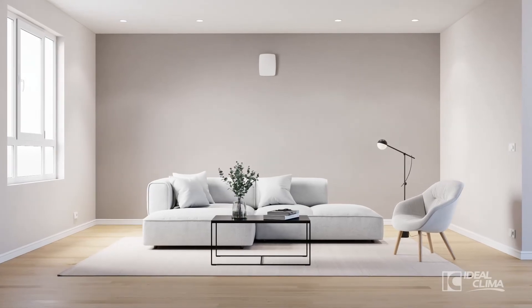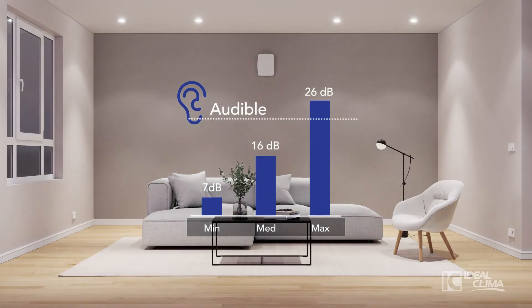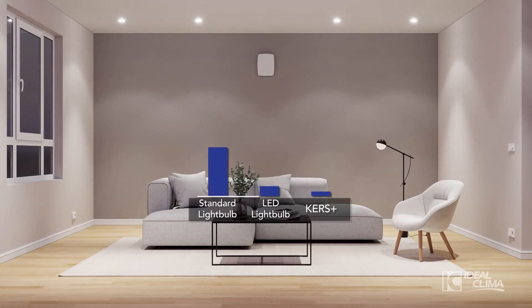It has an excellent acoustic performance and is practically imperceptible to hearing. And the electricity consumption is lower than an LED bulb.